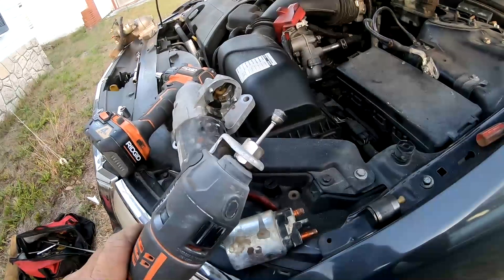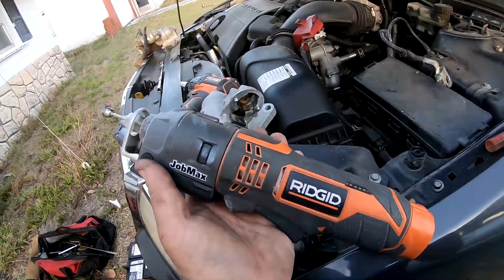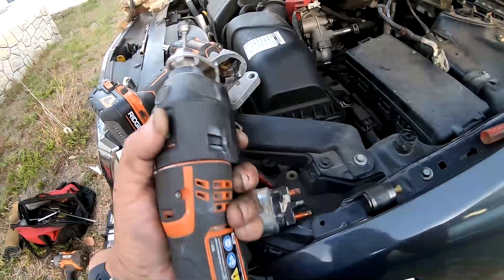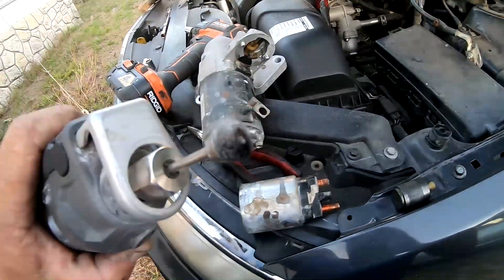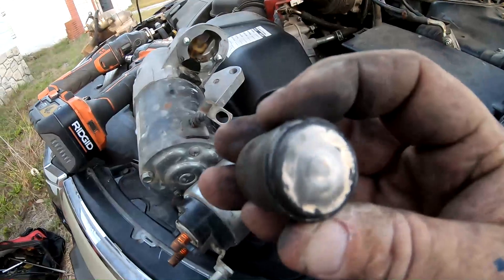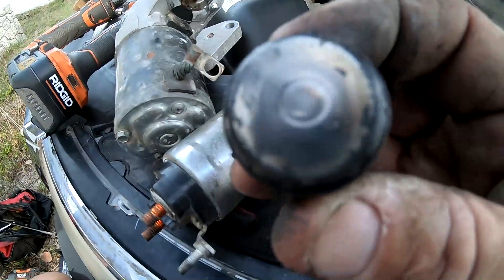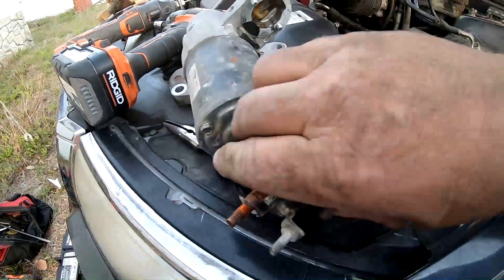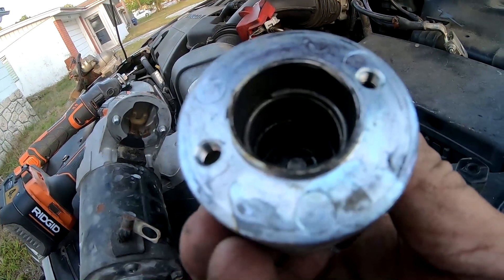I'm going to use this — it's basically a Dremel. A Dremel would be the preferred tool, but this is a rotary tool that I've attached a Dremel bit to — a cup brush — and I'm going to use that to go inside and clean it. I got it all clean; none of that crusty residue in the center is left. It's all nice and shiny and clean. The same thing inside — it's a little hard to see internally, but I cleaned it up with the Dremel really well.